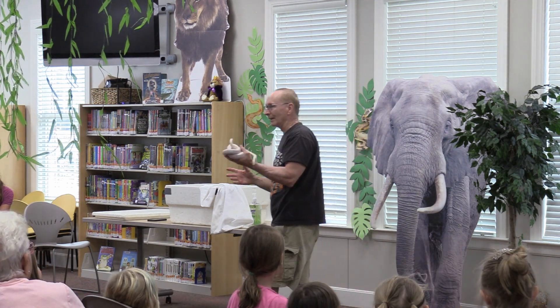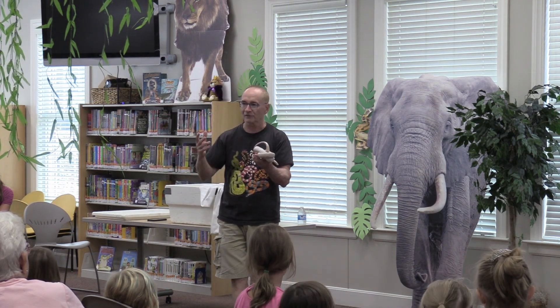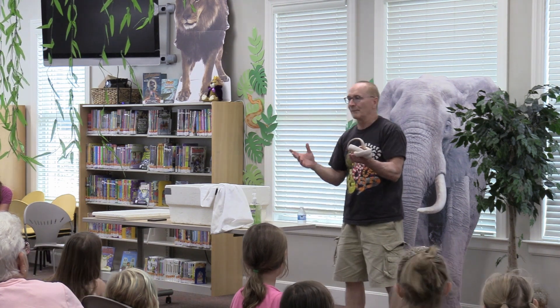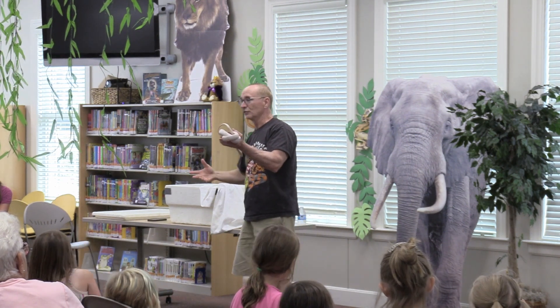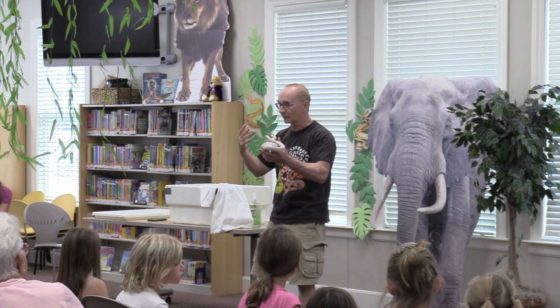He would stand out. Lots of things eat snakes in the wild — raccoons, hawks, owls, fox. But he wouldn't blend in, and you might as well have a big sign that says 'dinner.' But in captivity, he doesn't have to worry about those things, so he survived just fine. He's normal in every way except for the lack of color.